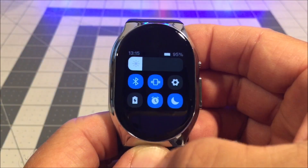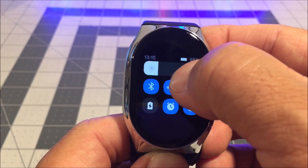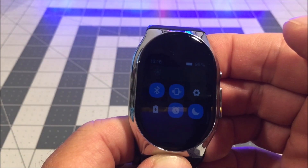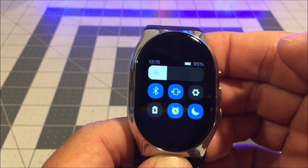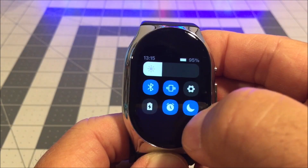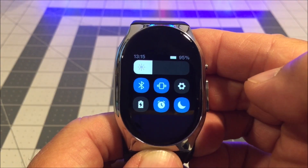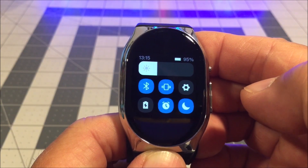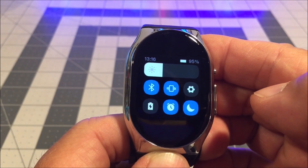Swipe down from the clock face to enter into the control center. You can set the brightness here. You can also turn on and off the Bluetooth, toggle the haptic feedback or vibration, enter into settings, turn on low power mode, turn the alarm on or off, and turn on do not disturb mode.